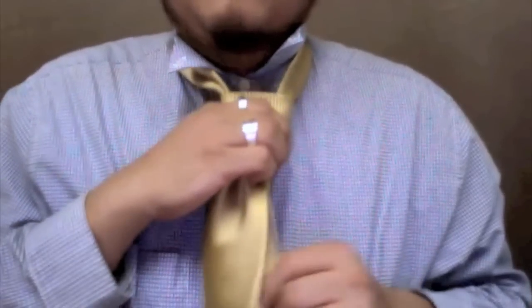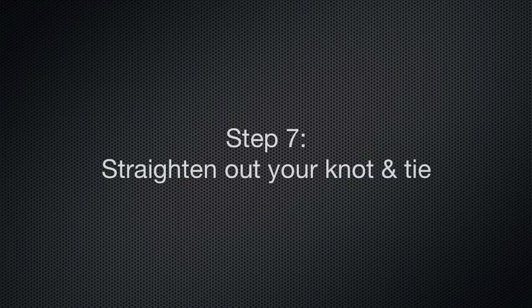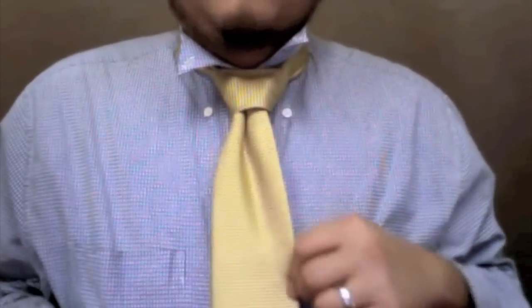Next, push the knot up by pulling down the thin side underneath. Straighten out the tie by making sure the dimple looks good and the sides are laid properly.